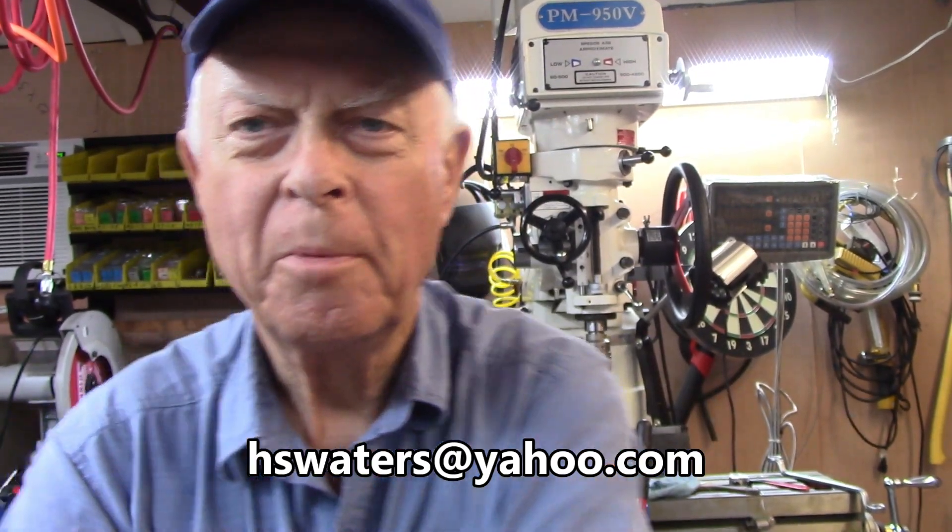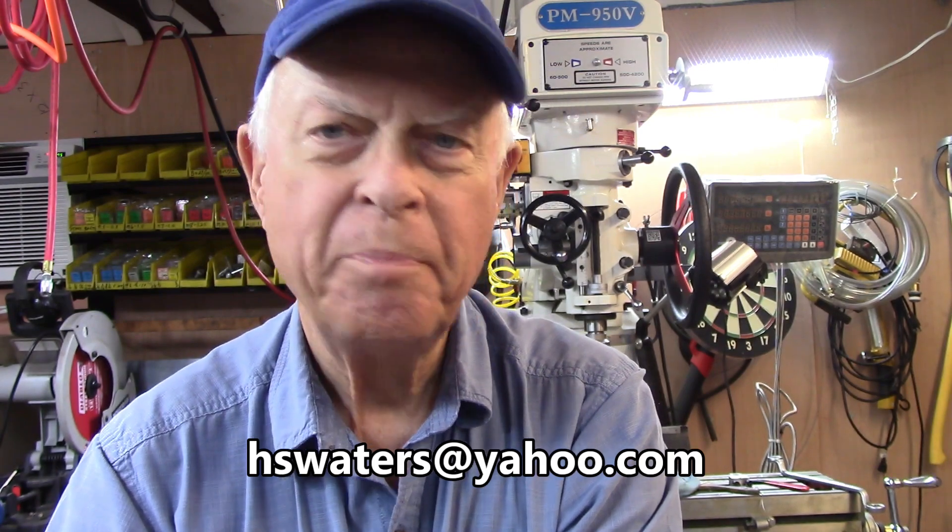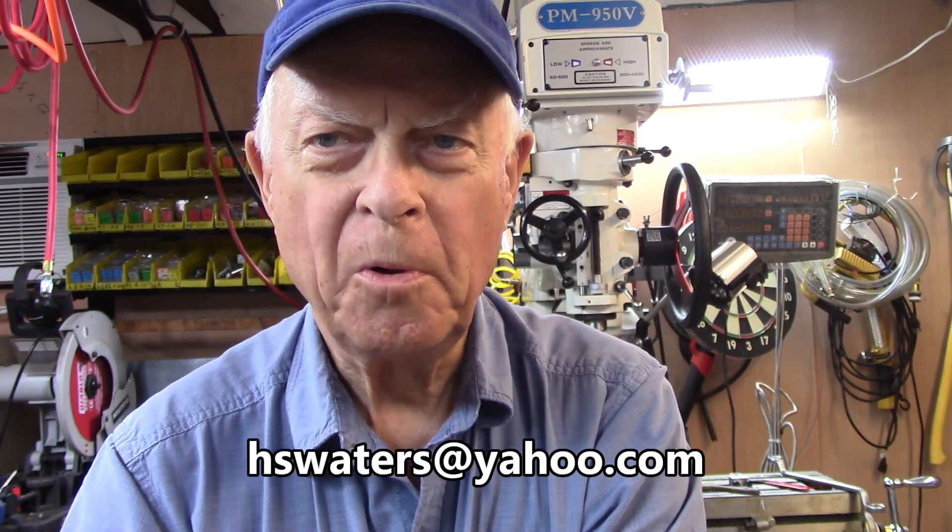Welcome to ARW. I'm Harold and today we're going to make a crucible for pouring aluminum and ZAMAC — things like that, not for really big-time stuff.